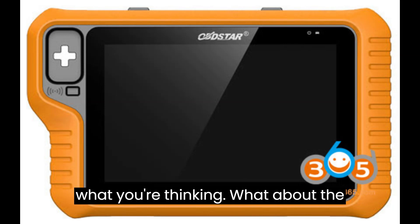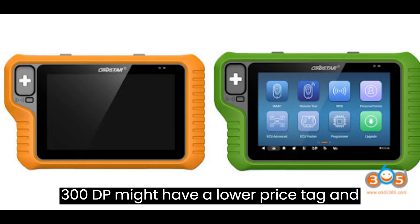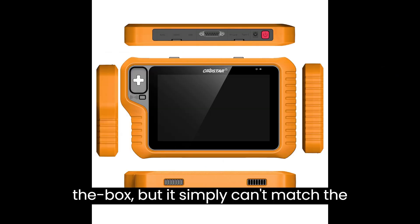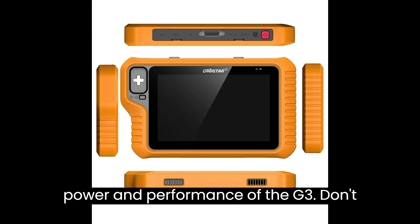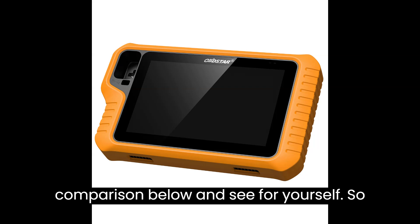Now, I know what you're thinking — what about the competition? Sure, the X300DP Plus might have a lower price tag and support some odometer corrections out of the box, but it simply can't match the power and performance of the G3. Check out the detailed comparison below and see for yourself.